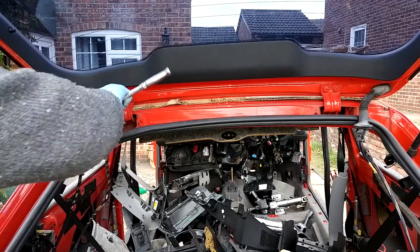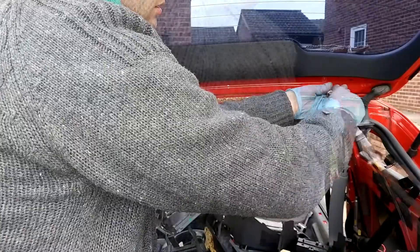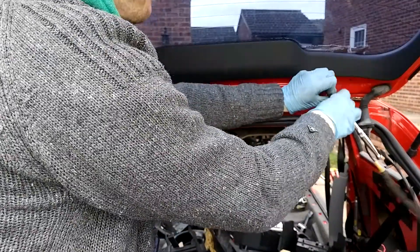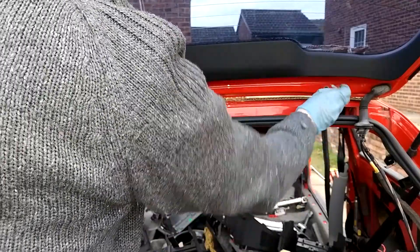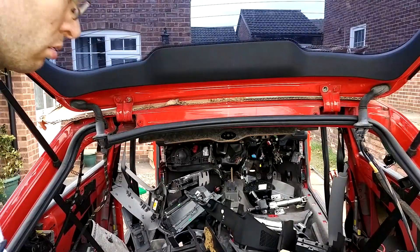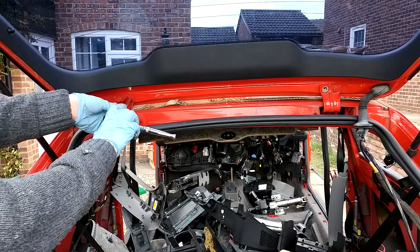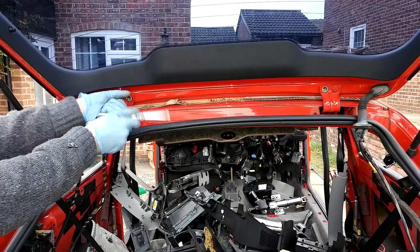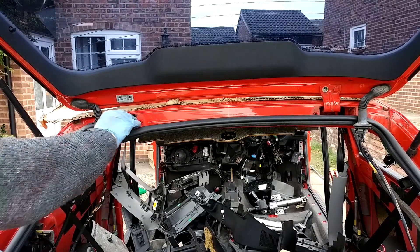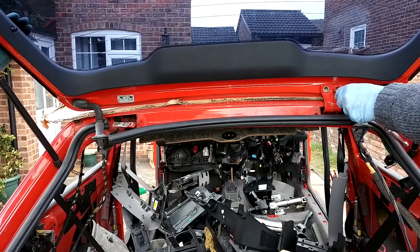I'm going to fully start undoing all four bolts — I think they may have been 13 or 15 mil. Get them all undone and then make sure, as you're about to come towards the very last one, you get the weight of the boot taken. At this point I've got my friend taking the weight of the boot because we don't want it to slip down.